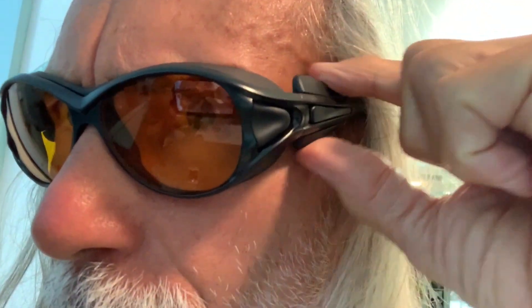These are professional OD6, 190 NM to 490 NM wavelength violet-blue laser safety glasses, so they're supposed to protect me pretty well against this UV light. Kind of cool looking — I dig them. If you like this video, subscribe to my channel and check out my other awesome videos.